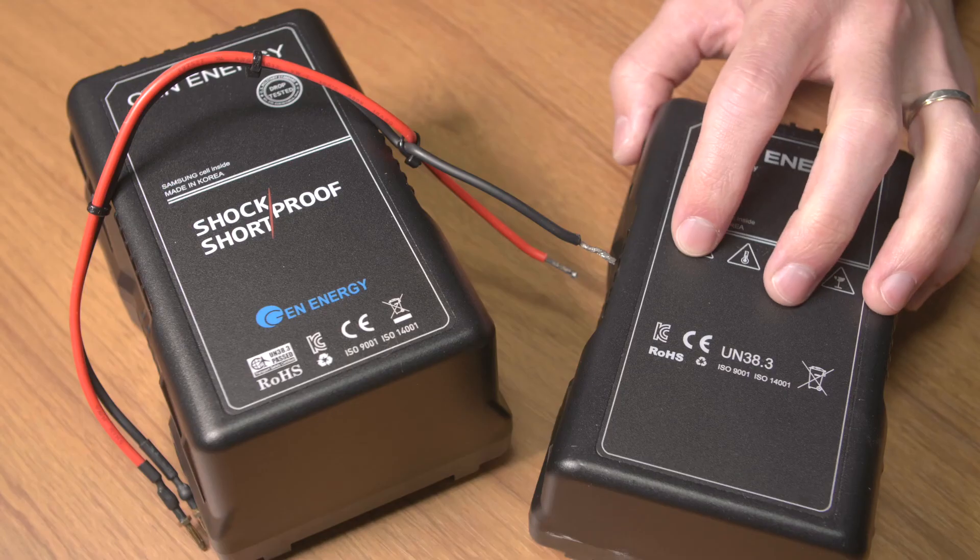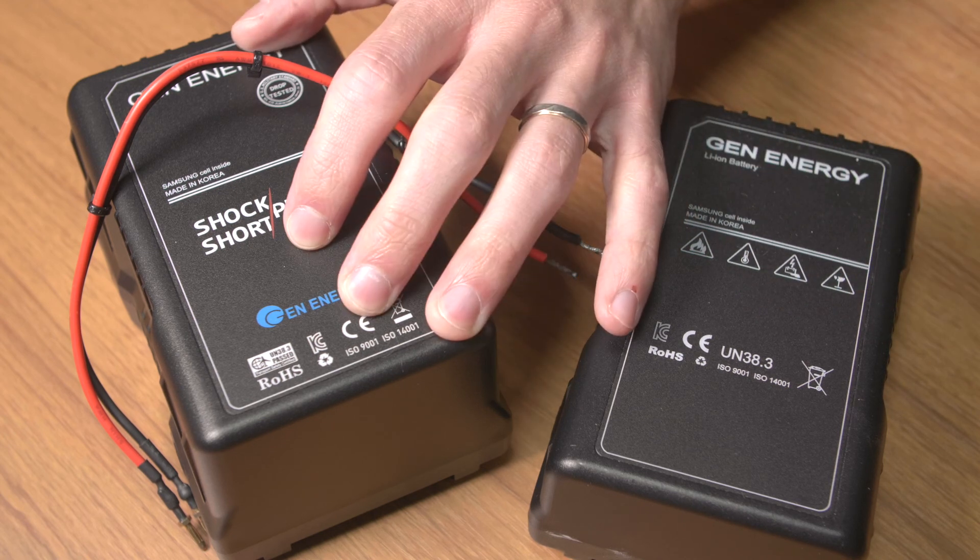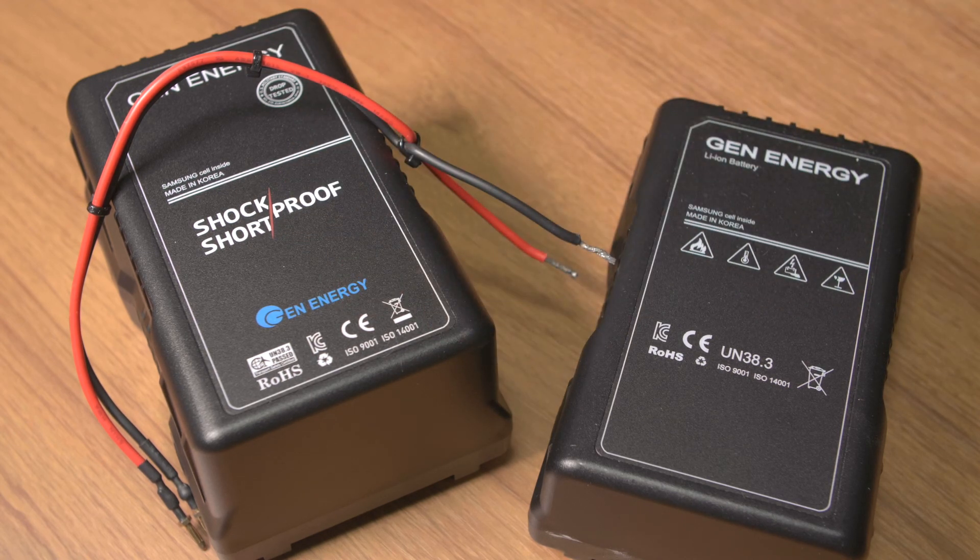So if you watched my review of these before, you'll know that I already recommend these batteries, and now I can only recommend them more. If you are looking for a V-lock battery for whatever purpose, you definitely cannot go wrong with these. If you have any questions or comments be sure to leave them down below. If you liked this video give me a thumbs up, subscribe to see more in the future, and as always thank you for watching.